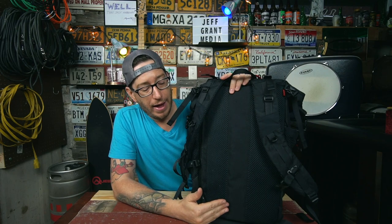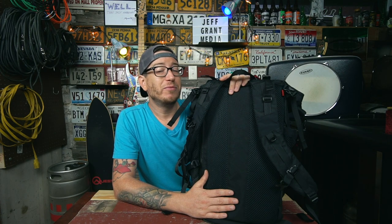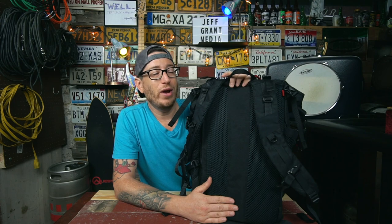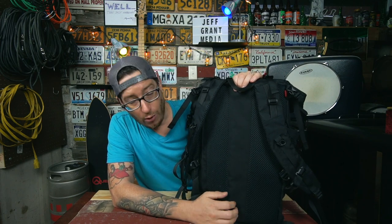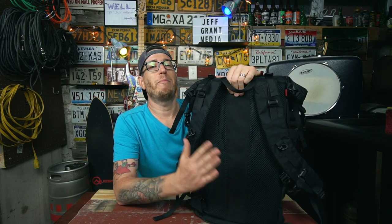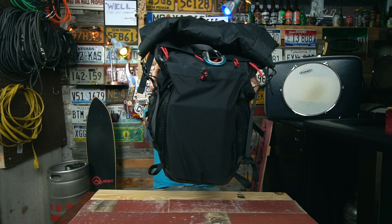There is an internal frame sheet which helps with load carry, especially since I don't use a hip belt. I'm using this as an urban EDC pack — I'm not carrying 30 to 40 pounds or rucking with it. The back panel still has some flex; it's not super rigid, which I like. I hate when it feels like you have a steel plate in there with no bend at all. This one is nice — there's enough flex that it conforms to the body a bit, so it's very comfortable to carry.